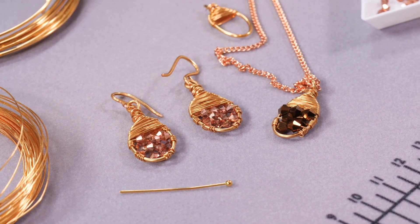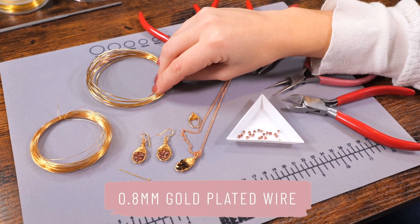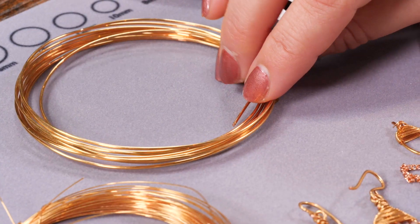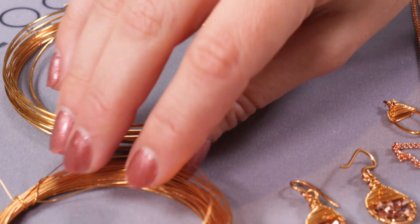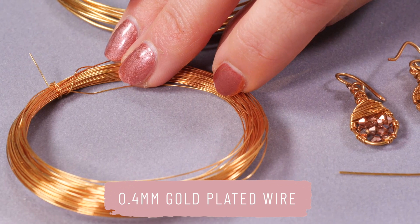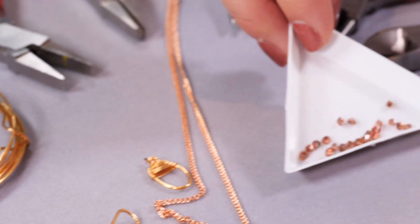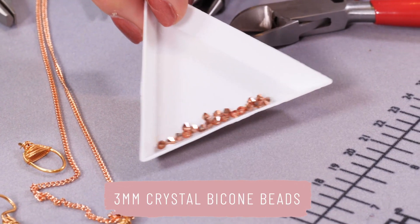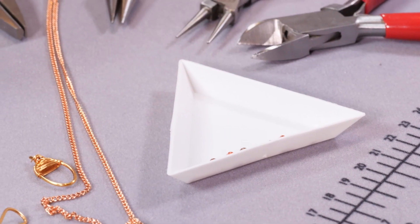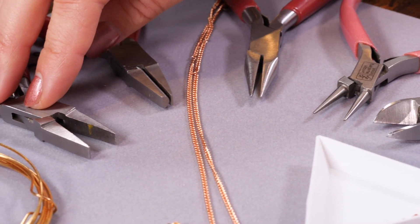I use gold plated wire. I've got some 0.8 millimeter wire here, which is 20 gauge, which I'm going to use to create the structure. Then I've got some 0.4 millimeter — or you could go for 0.6 millimeter — for filling in the wrapping. I've obviously got my little crystals, which are three millimeter and brownish, a kind of acorny color, but they are beautiful.